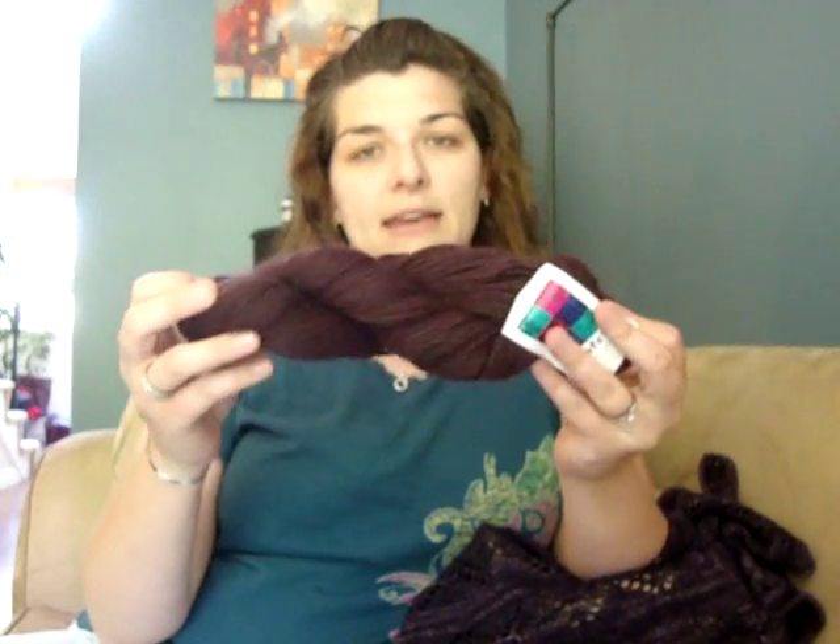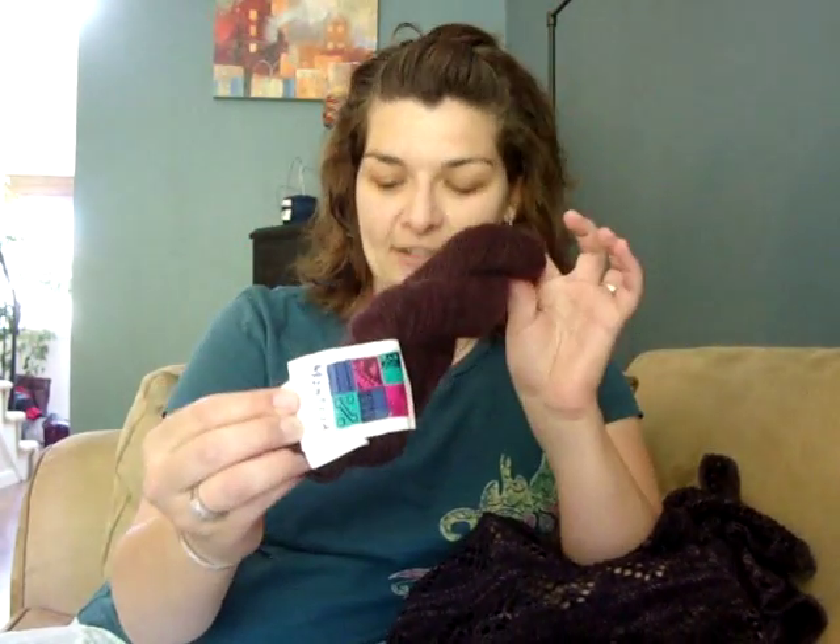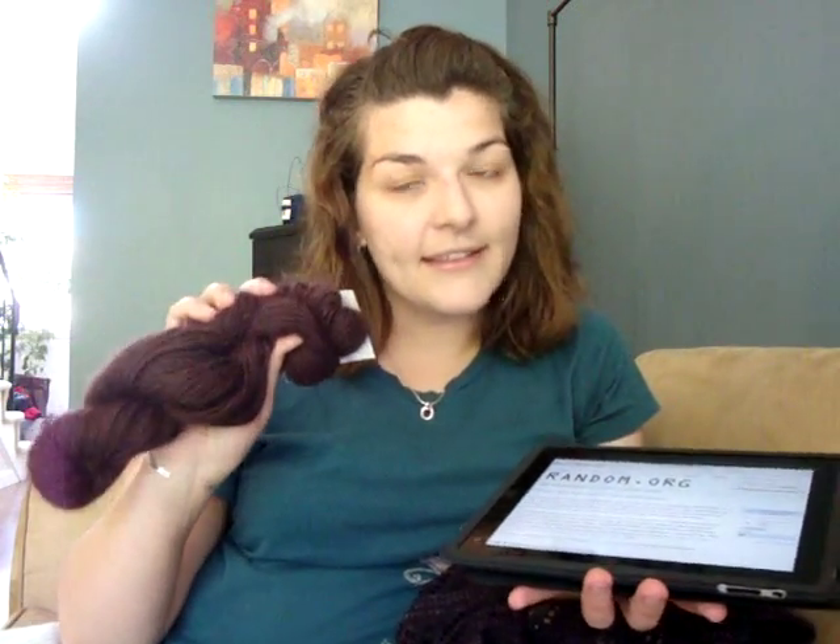...Classic Elite Montezza, which is a llama-wool yarn — I'd say this is the Aborigine colorway. It is a worsted weight, 50% llama, 50% wool. That skein will go to member number 30, which is Mandy — Amanda, drop me a PM and I'll get this in the mail to you.